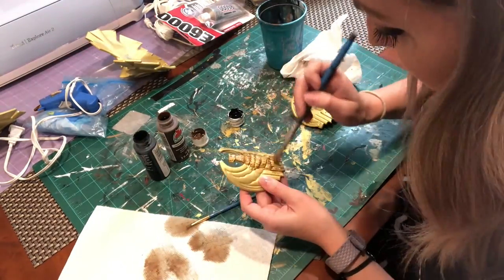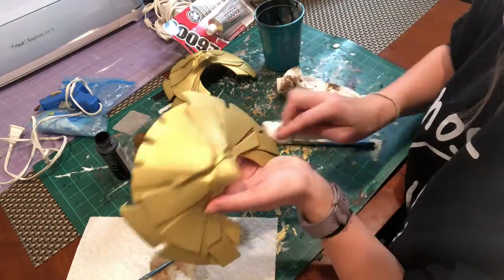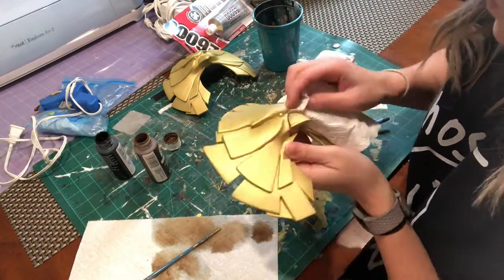I redid it again to make sure I got it looking how I wanted. The shoulder pieces were a little more tricky, so I used a really wet piece of paper towel to wipe off a lot of the brown on the highlights - I just didn't want the highlights to be tainted at all.